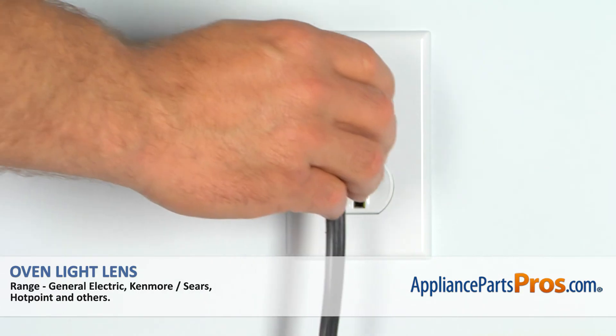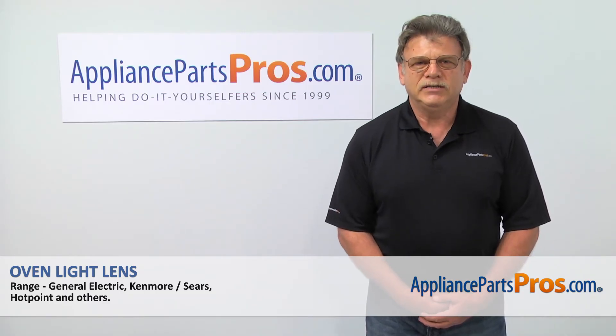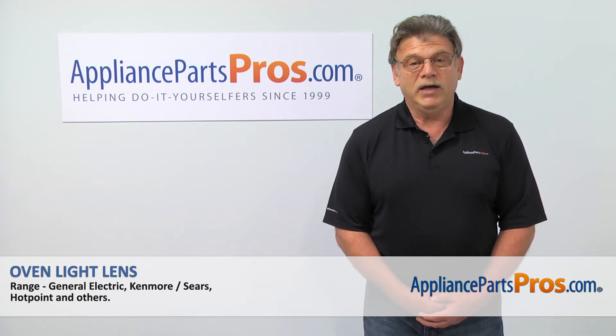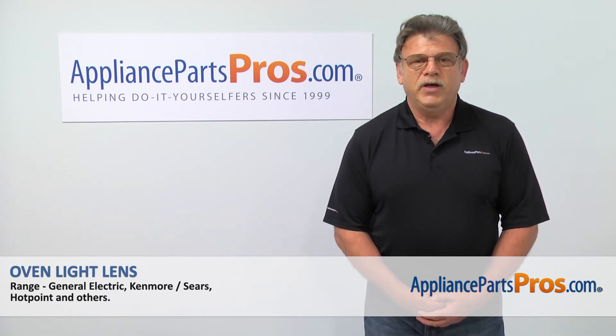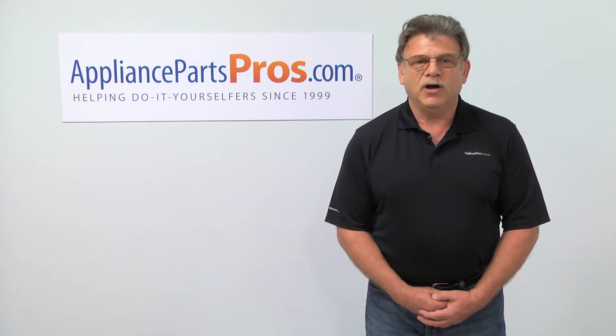And now, when we're done, you can plug the appliance back in. Thank you for being a part of another successful repair brought to you by AppliancePartsPros.com. For any of your future appliance repair projects, please check out our other repair videos available on our site, on Facebook and on YouTube.